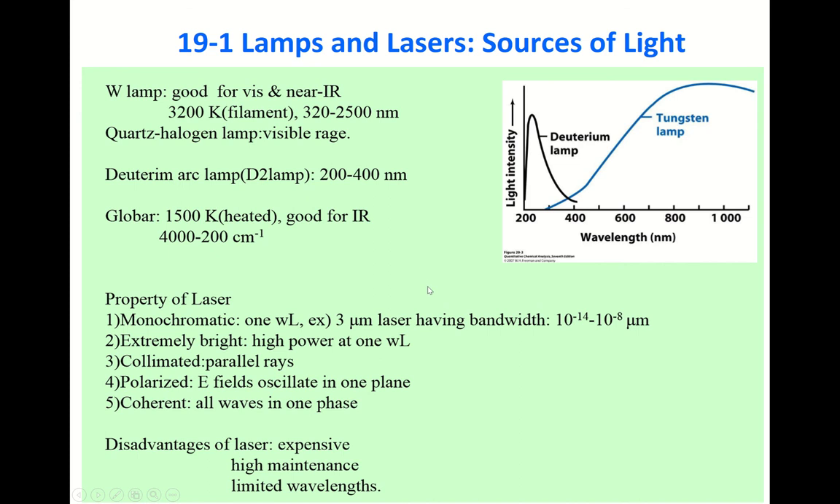Let's first consider lamps and lasers as constituents of a spectrophotometer — they are the light sources. For the visible range, people use a tungsten lamp. One beauty of the tungsten lamp is its stability — it has excellent stability with time. Its spectral characteristic shows very little intensity in the near UV range, but entering the visible range, the intensity increases and extends into the near IR range. So for visible range work, you can use only a tungsten lamp.